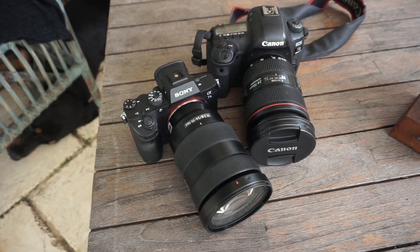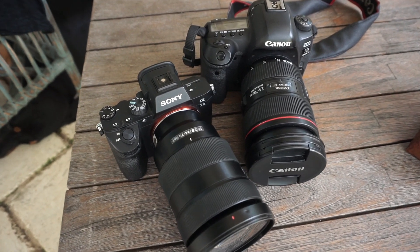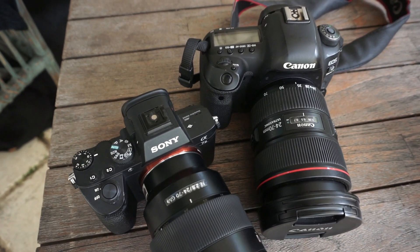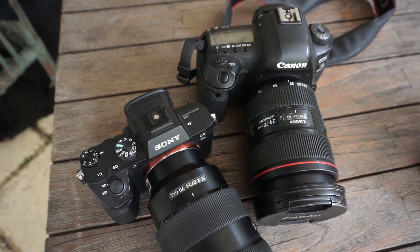I got to test out the camera alongside my Canon. I just took a few photos here and there — it wasn't a major comparison, I just wanted to see how they look next to each other and if there are any differences. I'm going to be comparing them on screen so you guys can see and kind of decide.